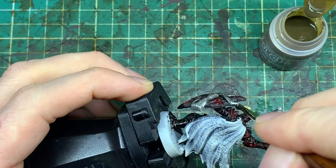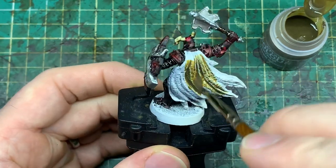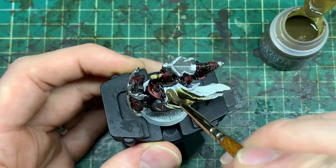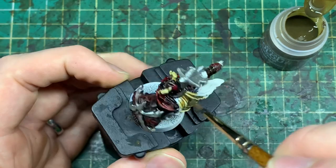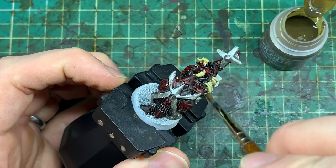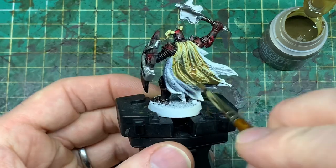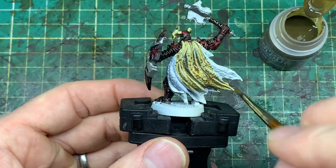Doing the rest of the model, it's fairly similar to what we've done before — working on the horns and the helmet. Then I decided to do the entire robe in that bone colour, because obviously doing the robe red and black as well would have just blended the model together too much in my opinion. You could do a totally different colour for the robe — you could pick a green, you could do it all in brown — but I just thought that skeleton colour would add a really nice kind of impact.